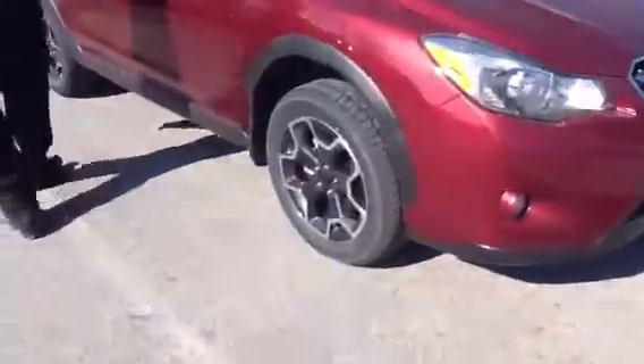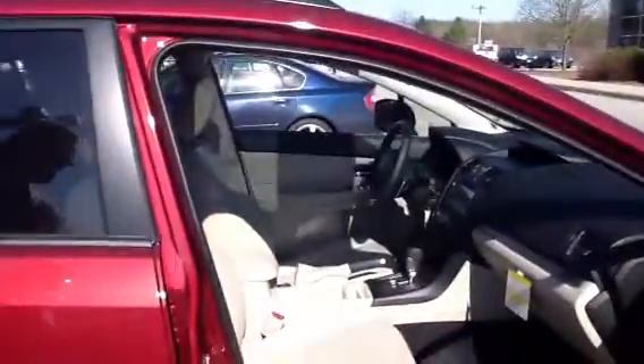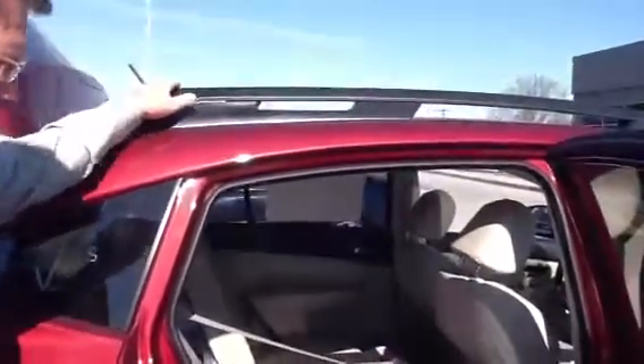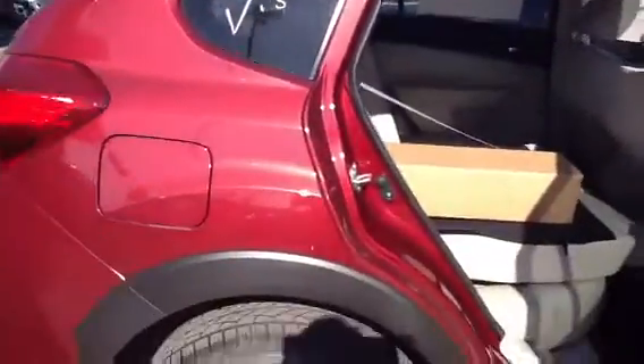As you look inside this car, you'll notice there's lots of room, not only for the front passengers but also in the back seat. Lots of extra room. This car does come with the crossbars for the roof rack, and it comes with the leather upholstery of the Limited.